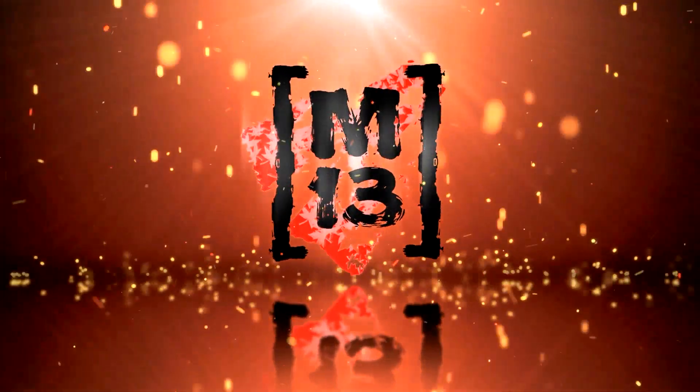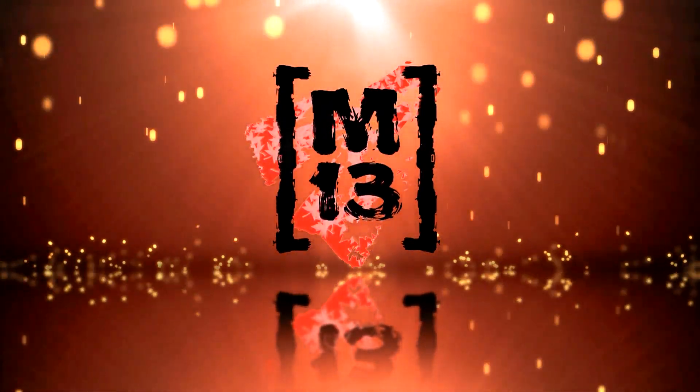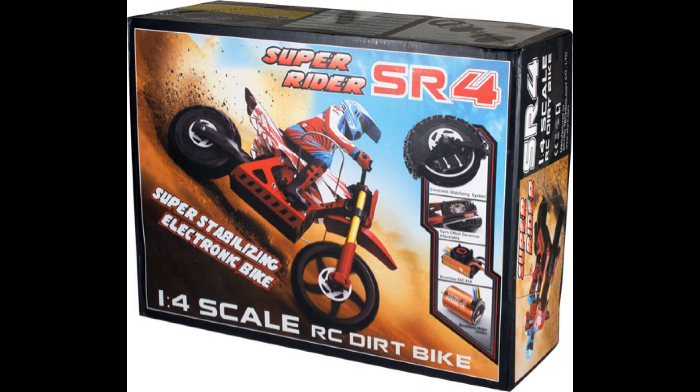Hi guys, M13 here, and in this video we're going to be looking at three different radio-controlled motorcycles. I'm going to refer to them by their price because their names are a bit hard to pronounce. The first one is a $40 motorcycle, the next one is about $80, and the next one is about $400.